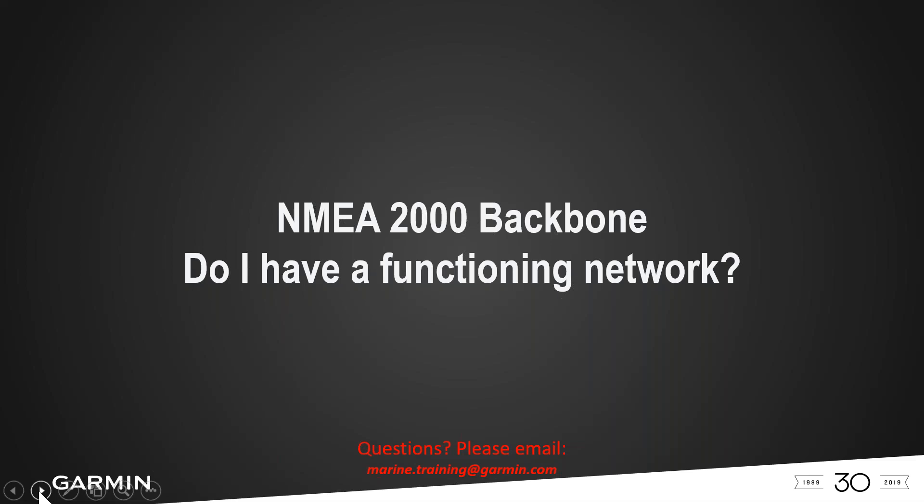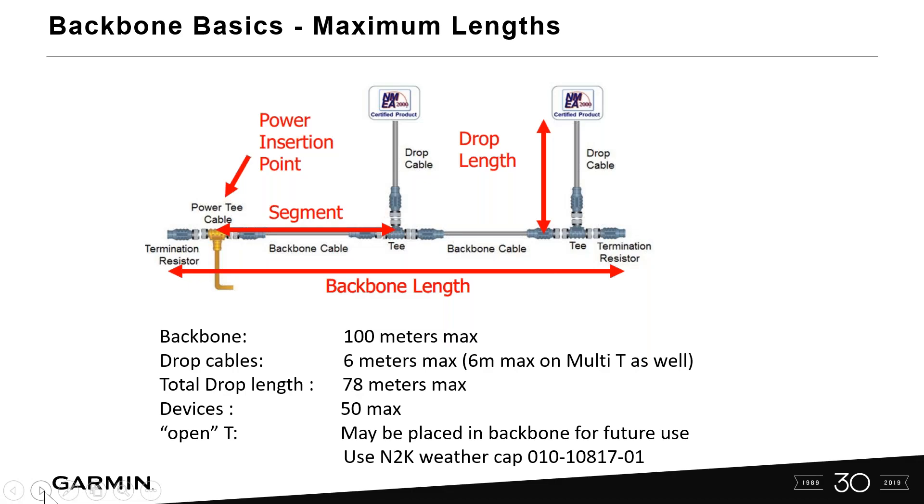When I get to a boat and have a GFL10 that's not working, the majority of the time it's either a calibration issue or the NMEA 2000 backbone is not functioning properly. I see this a lot. I'm not going to do a deep dive into NMEA 2000 backbones, but just know your basics when setting one up.